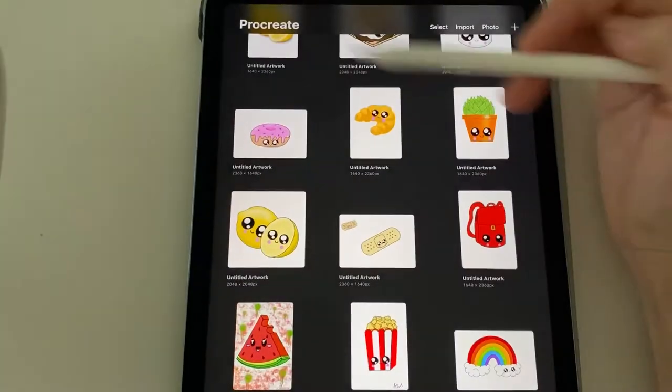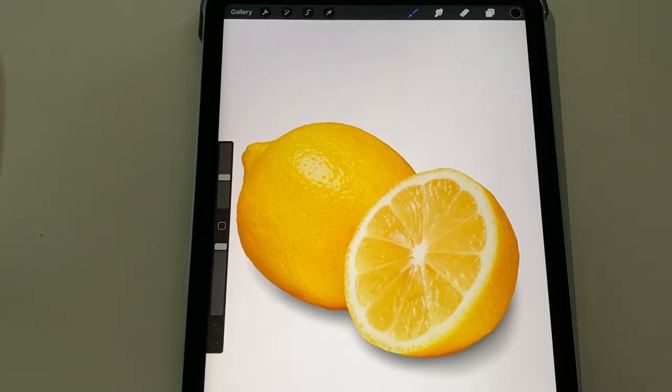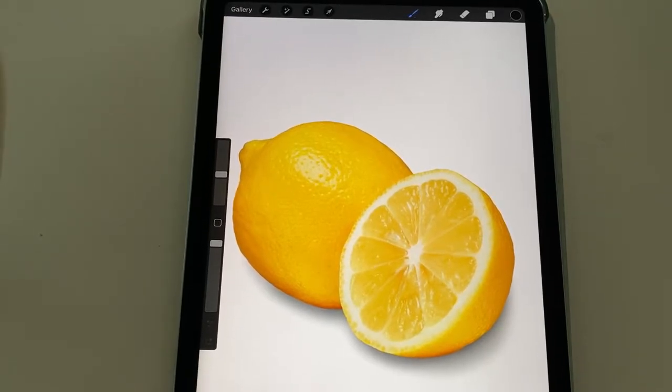I started with an actual photo of a lemon. The shape of a lemon is quite strange, so I found a picture on Google. I saved it to my photos, and then when I opened my Procreate, I opened that lemon photo so that I could kind of trace it and get the shape of the lemon that I'm looking for.